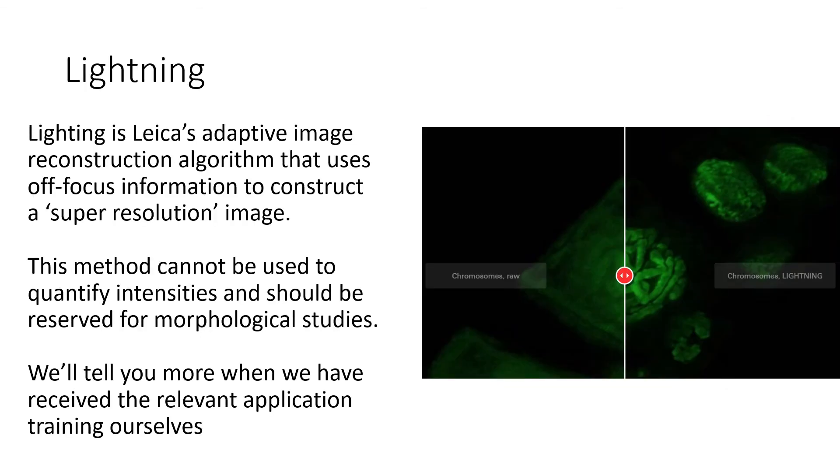Lightning is Leica's adaptive image reconstruction algorithm that uses off-focus information to construct a super-resolution image. This method cannot be used to quantify intensities and should be reserved for morphological studies. Leica claims that this can be performed in live experiments, but we have very little experience with it. We will tell you more when we have received the relevant application training ourselves.